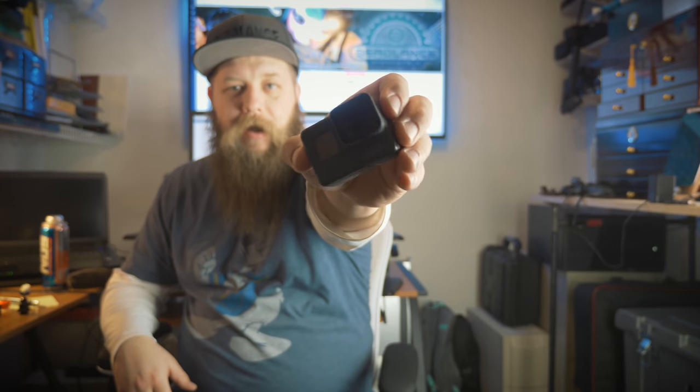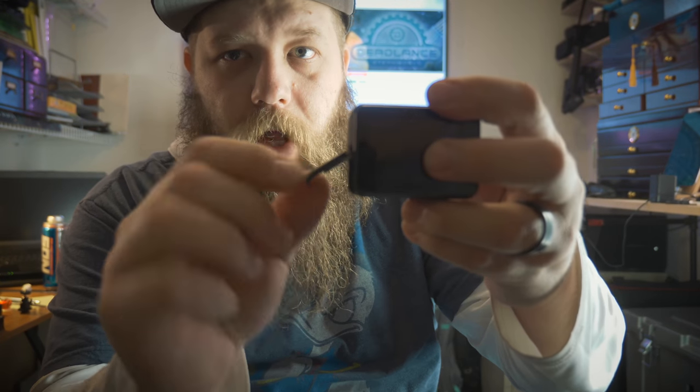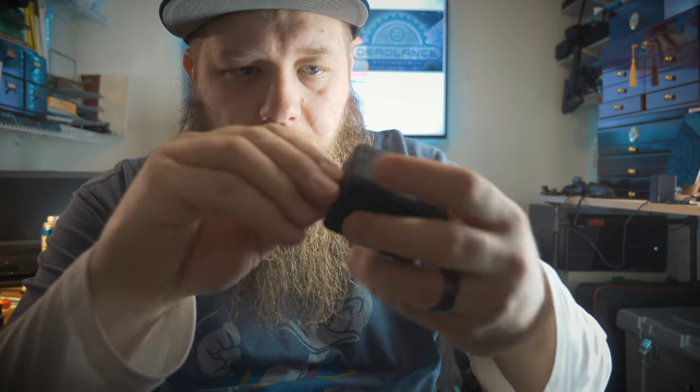Here we go. First up we're going to take the Hero 5 Black camera and make it a monster. To do that I've got a whole bunch of cool stuff and I'll show you all of that as we go along. Step number one: we have to take this little side panel off. There's a little button and it pops down — bam, door's off. Now we have access to these two little ports on the side.